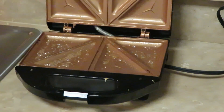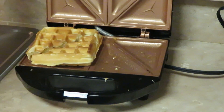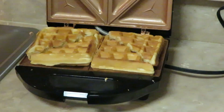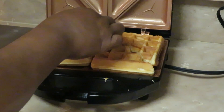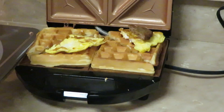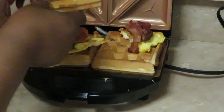Let's spray it, lay down my waffle. Mind you, I've already toasted the waffles — I've toasted them already and I just cut them in half, like this. Then I put the egg down first this time, then the sausage, and then I take the bacon and put the bacon on top. And I just take the other half and put it on top like that.